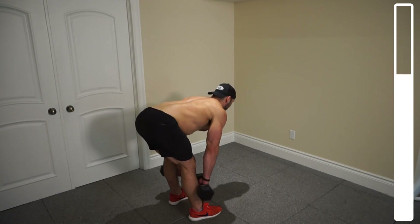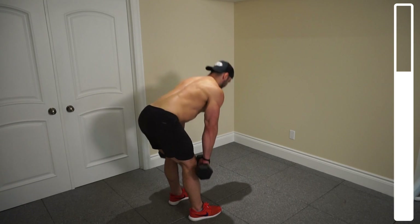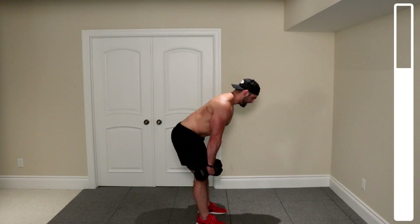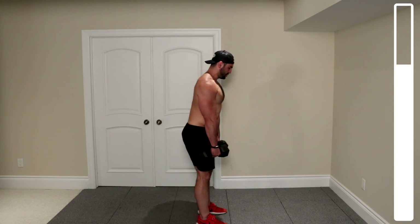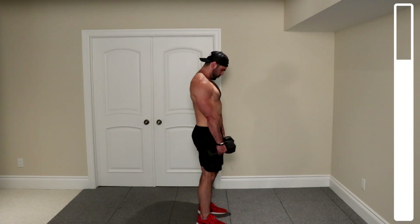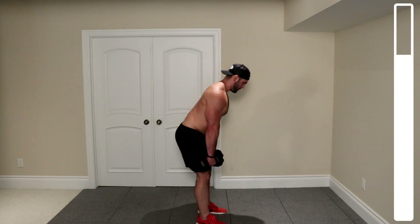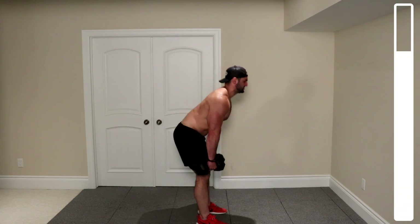Twelve. Eleven. Ten. Breathing — always breathing. Keep pushing through. You want to quit, you want to pause — try and push through those moments, but maintain your form. Five more. Three. Two. One more. And good.